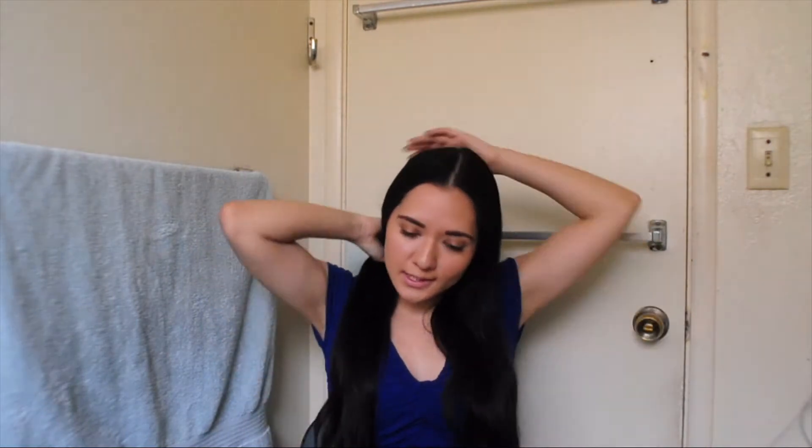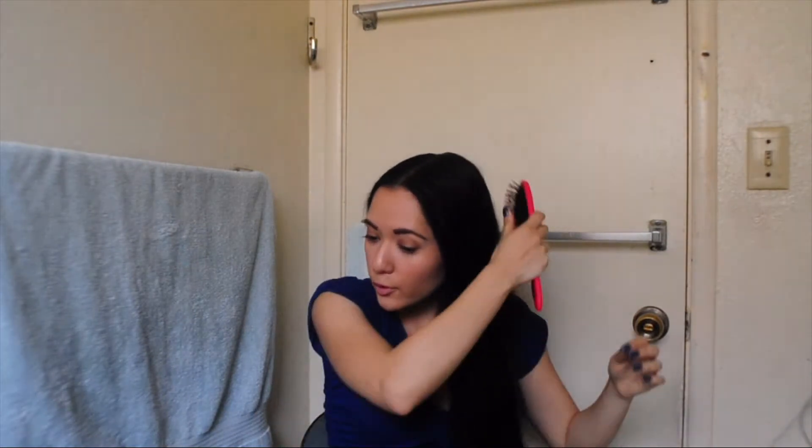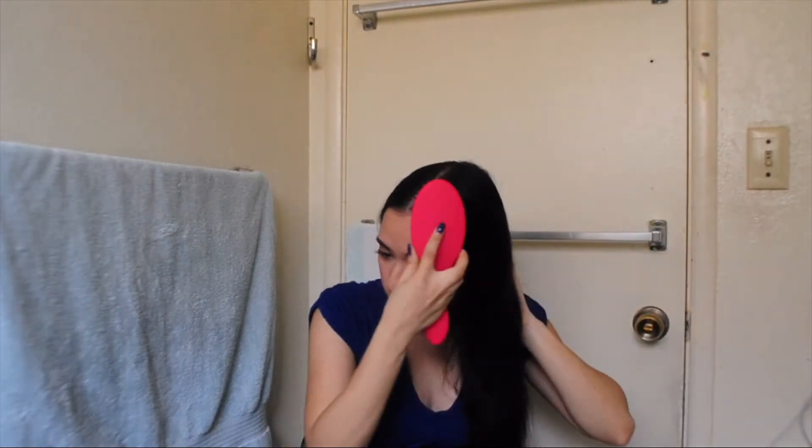This step is totally optional — I'm not saying you have to go out and buy this specific product. You can use whatever you have in your regular routine, or you can just skip this step altogether. Then you're just going to brush your hair all to one side. I am deciding to put my braid on the left side of my face, but of course you can also choose to put it on the right side — it's totally up to you.